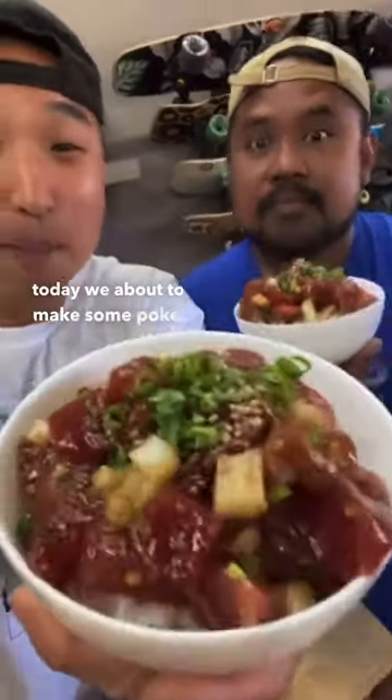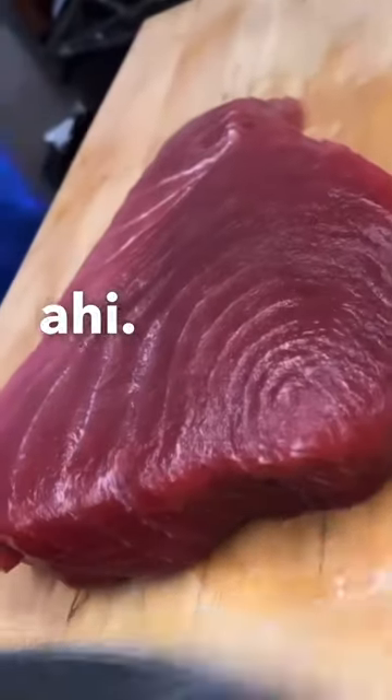Yo, today we're about to make some poke. First, grab yourself some fresh ahi.